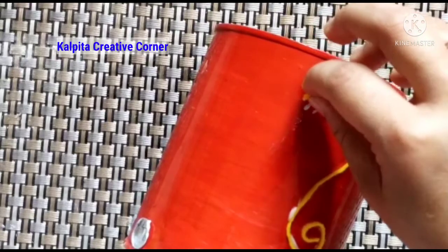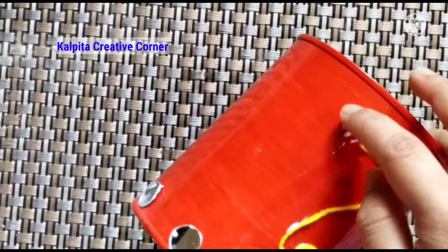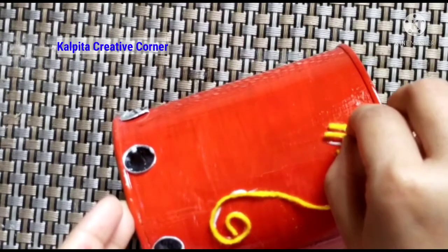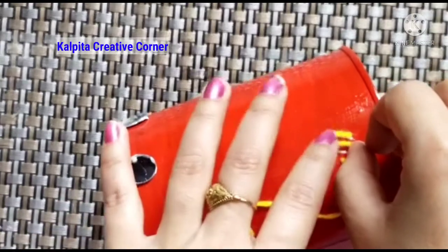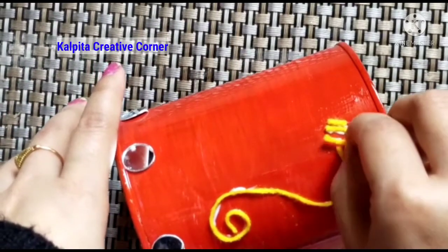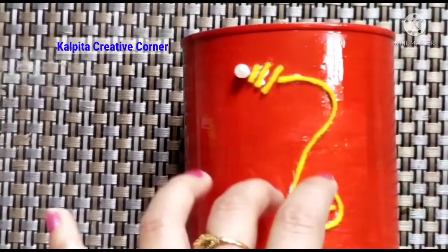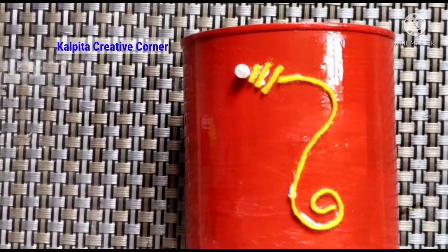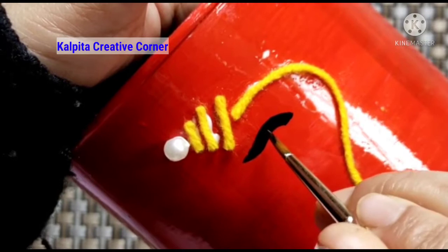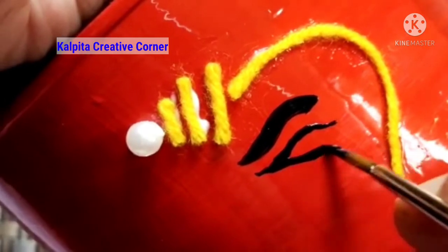This is the first time I put a tin on the top. This is a black color and I will use black color for this.